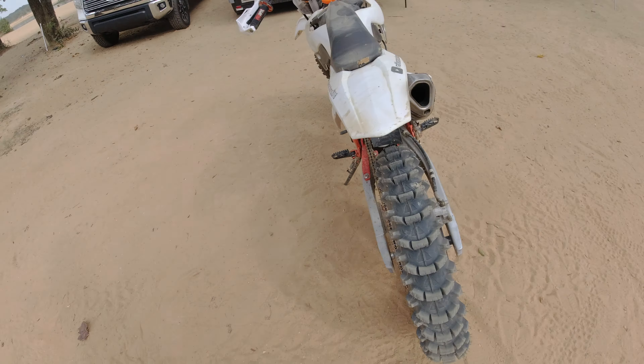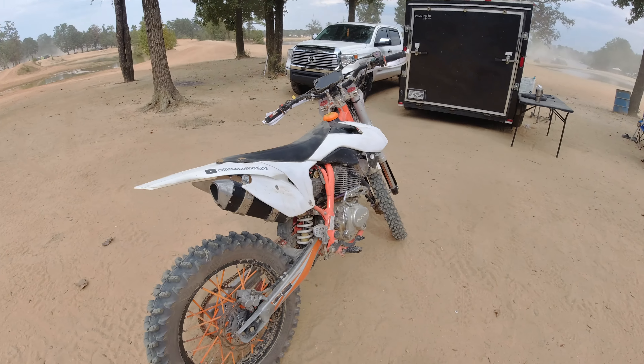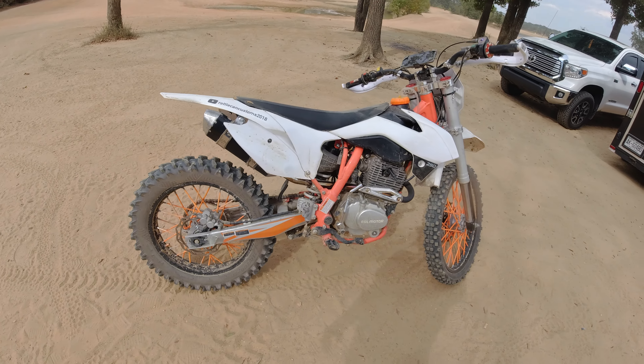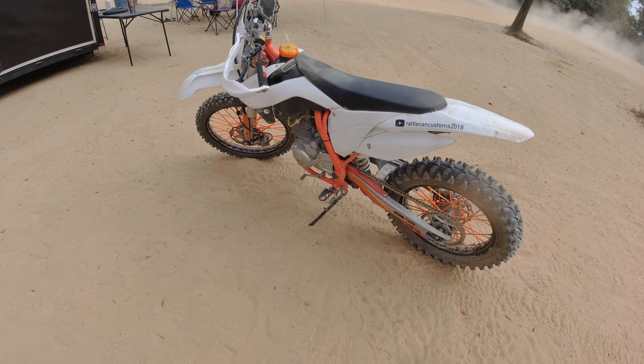The acceleration was great and it gripped as soon as I hit the ground. That being said, fresh out of the crate you're going to have to make adjustments to this bike to fit your particular riding style. But on stock settings, she did good.